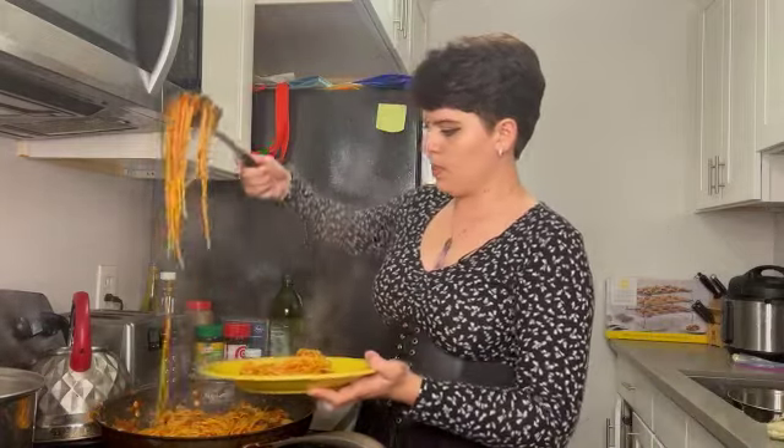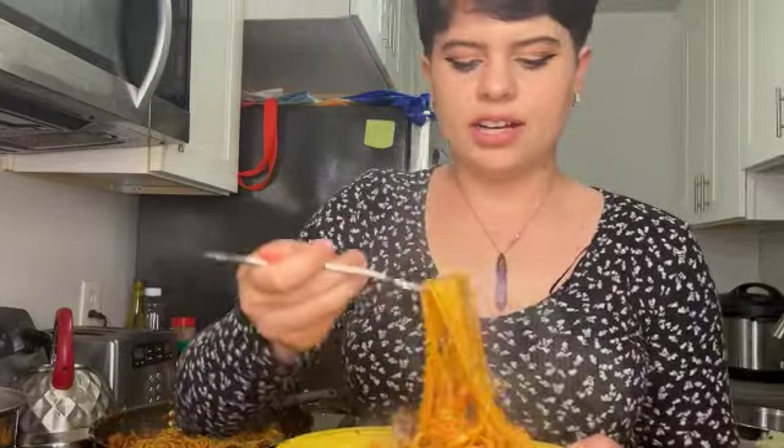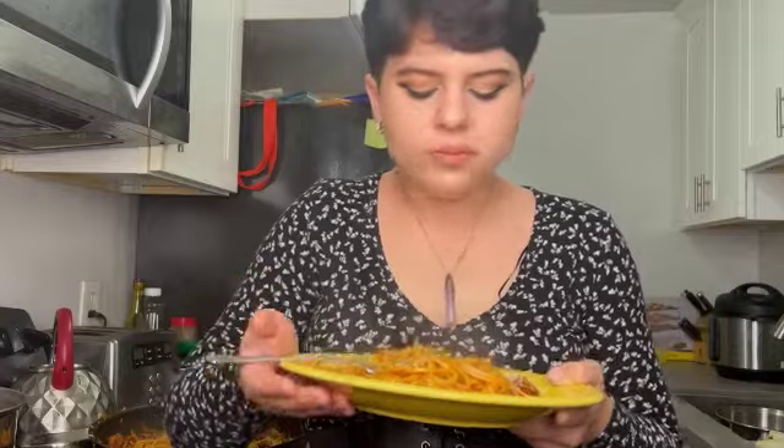Now it's time to plate up and try this. If you want, you can throw some freshly grated Parmesan on there. Voila! I'm wondering how the sauce turned out — I mean, I cheated a little, but it's my favorite kind of pasta: spaghetti with pork. There's not really any way I can go wrong with this. But if you don't like pork, onions, or garlic, you can always modify the recipe. The fun thing about cooking is that it's entirely unique to you. Anyway, I hope you guys enjoyed this video and I'll see you next time I post. Bye!